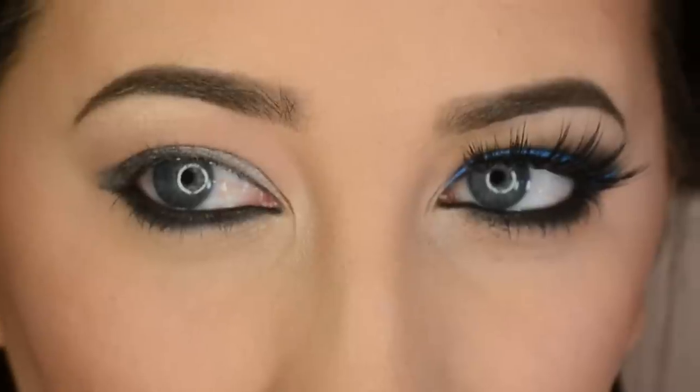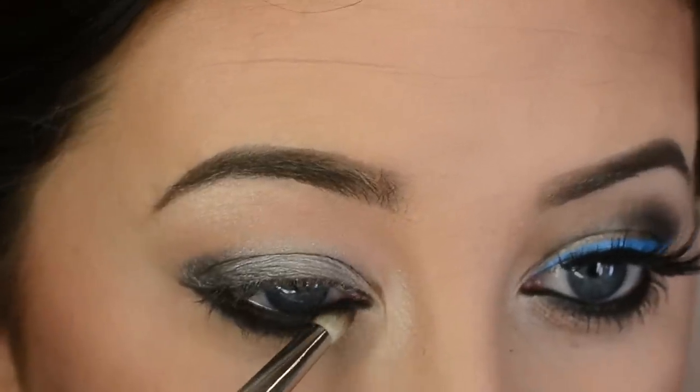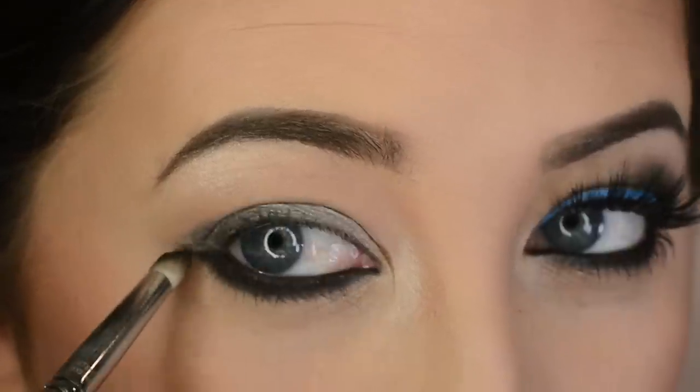Now I'm taking my Makeup Forever Aqua Eyes pencil in black, lining my waterline, tight line, and lower lash line, and smudging it out. Then I'm taking a little bit of black eyeshadow from Makeup Geek called Corrupt on a pencil brush and smoking out that lower lash line.